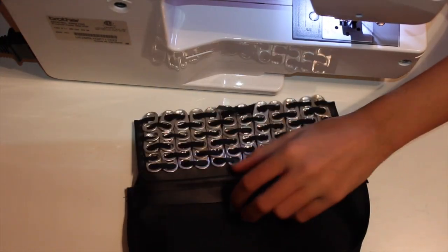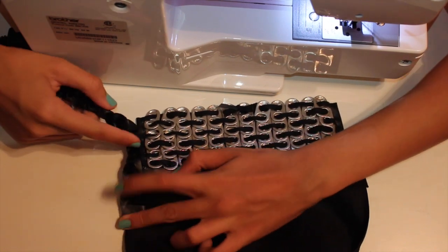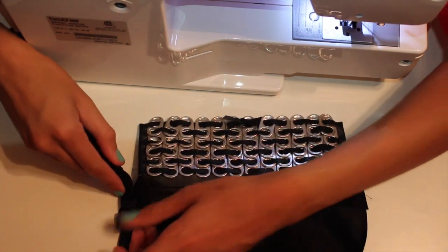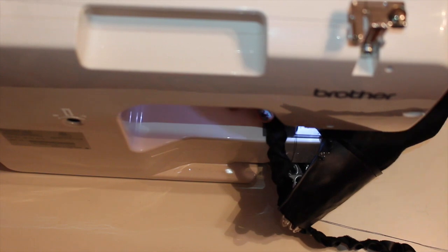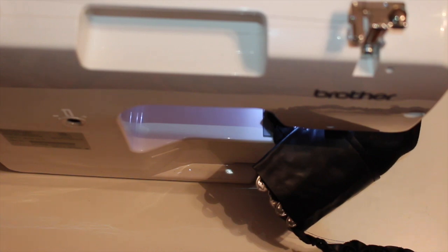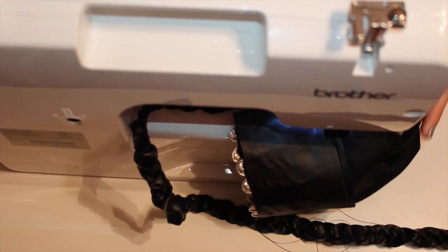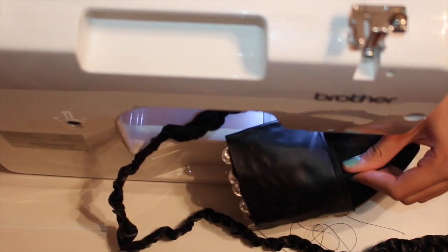Now I attach the strap to the inside of each side of the purse, laying it down and sewing across. Go back and forth across the stitch two or three times or more so it's strong enough to actually carry things without breaking. After one side is done, remove the pin and cut off the taped part.